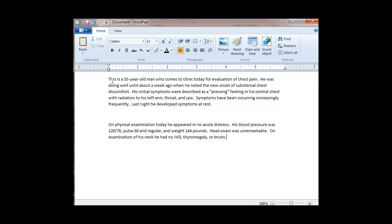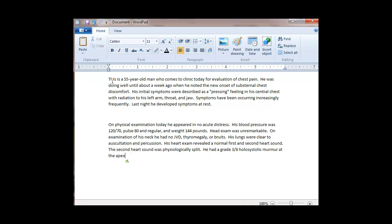Now I'm going to move to about 20 inches with the music still playing. His lungs were clear to auscultation and percussion. His heart exam revealed a normal first and second heart sound. The second heart sound was physiologically split. He had a grade 3 over 6 holosystolic murmur at the apex, suggestive of mitral regurgitation. His abdomen was soft and non-tender, without organomegaly, masses, or aortic enlargement. His extremities were non-edematous.